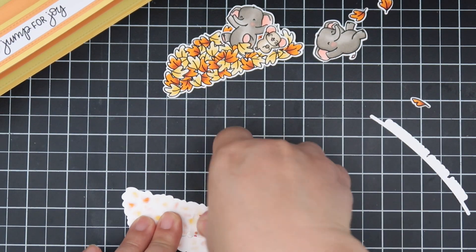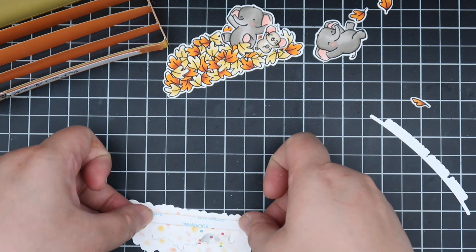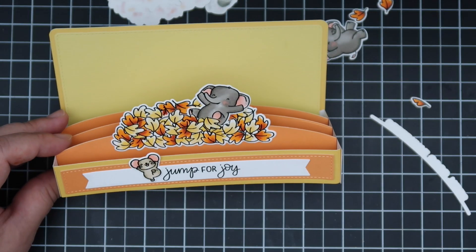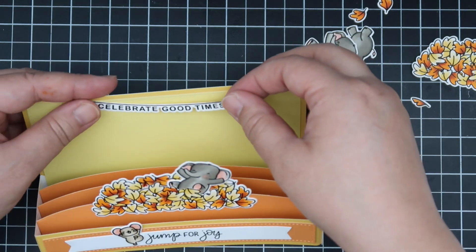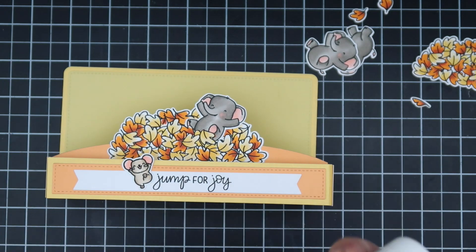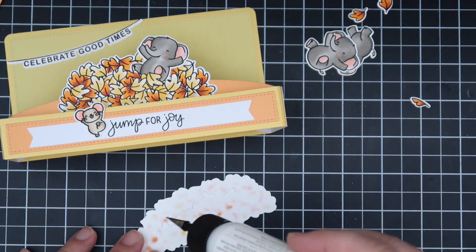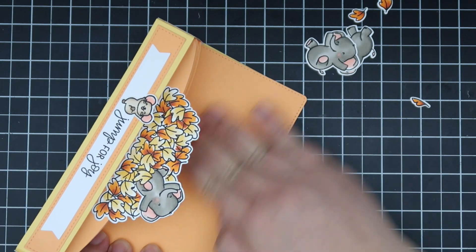I wanted an elephant to be tucked in, so I tucked him in and washi taped it in the back to keep him there, then added that to the first hill in the middle. I just wanted it to look like they were having a leaf party, jumping around in the leaves. I'm also using one of the Happy Word Banners — this one says 'Celebrate Good Times.' I thought it would be cute to have it hanging off to the side.